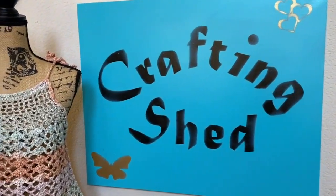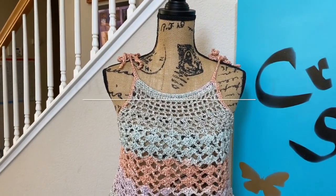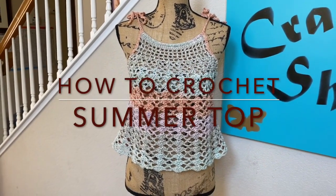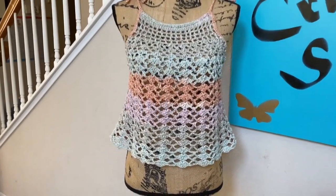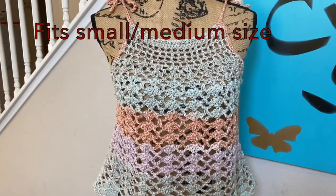Hello everyone, it's Cliovia again and welcome to Crafting Shed. For today's tutorial, I'm going to show you how to crochet this summer top. This summer top is a tank top style with strings that you can tie so that you can adjust the fitting to your preference.